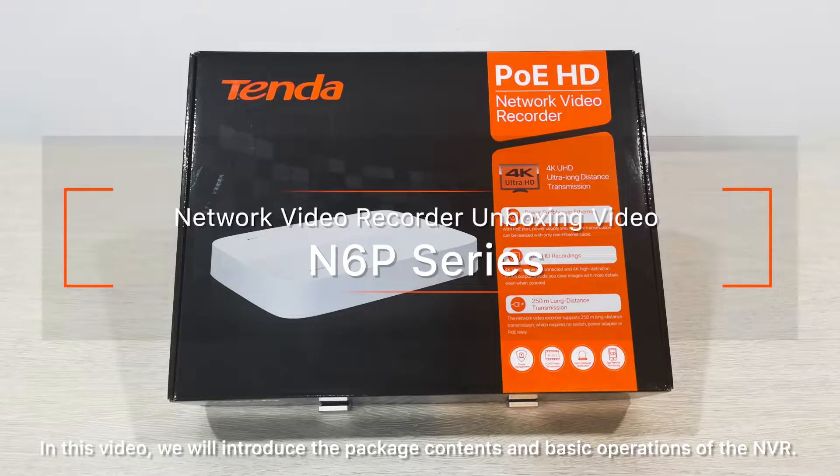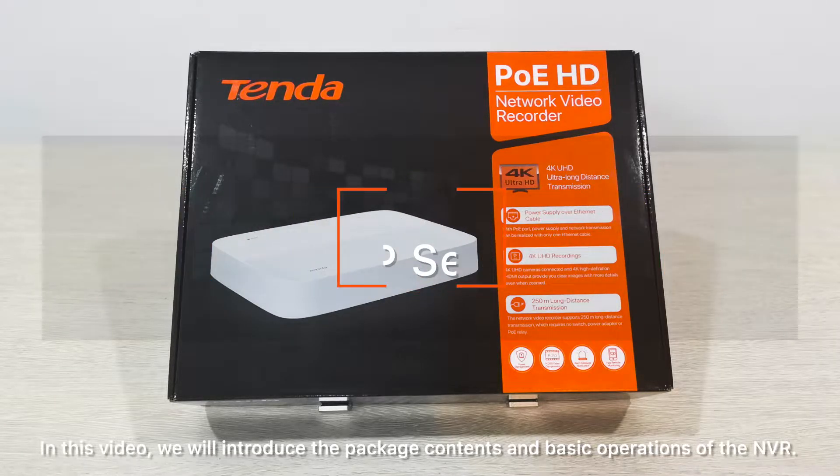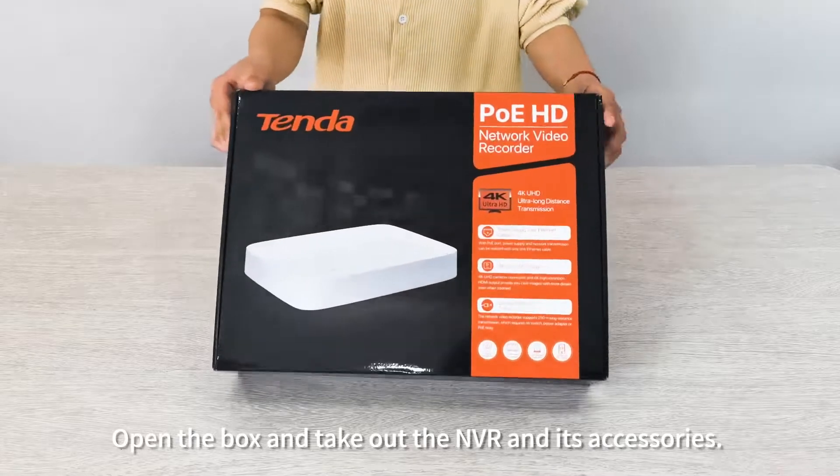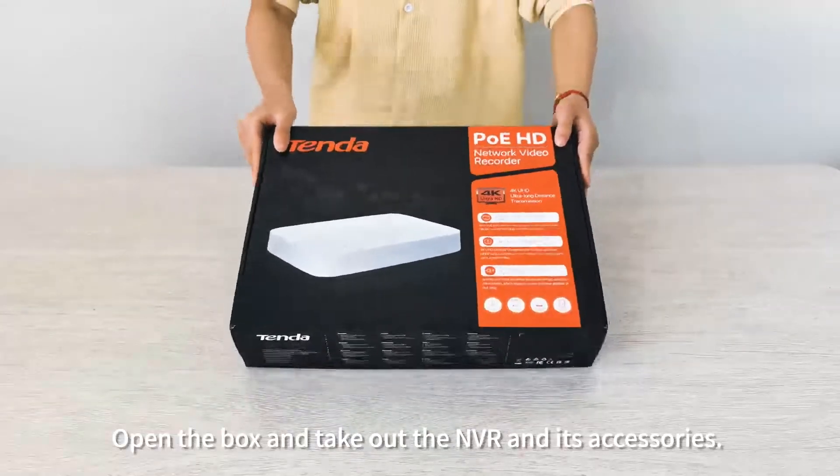In this video we will introduce the package contents and basic operations of the NVR. Open the box and take out the NVR and its accessories.